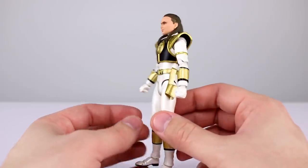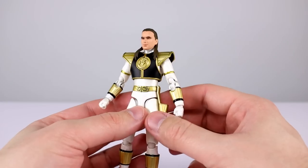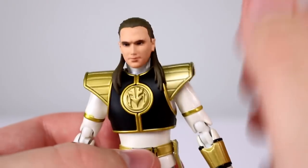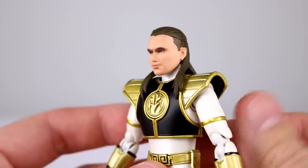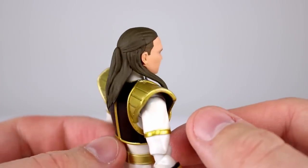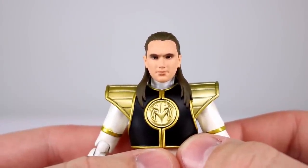If you have the original figure and you don't really care about the unhelmeted head, you don't need to get this one — nothing is noticeably changed. The new head is what we need to talk about, and honestly I don't like it. It's not absolutely terrible if you don't look closely, and it is obviously a different sculpt from the Green Ranger's head since the hair is different. It still uses the dot matrix paint job which, from a distance, passes well enough for shading.